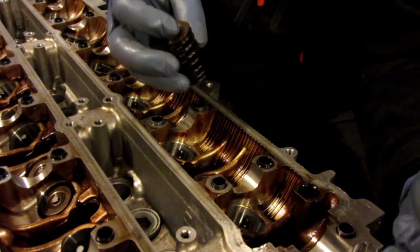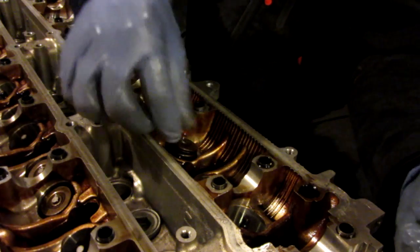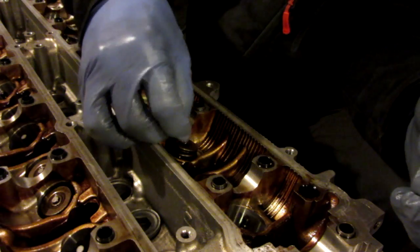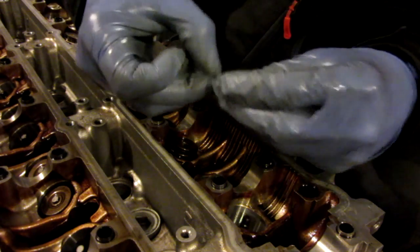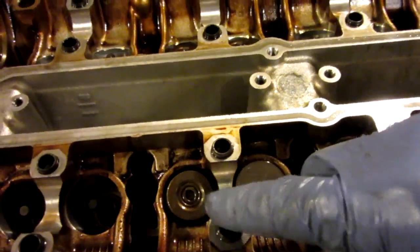So basically I redid some of the valves and stuff, so I'm just putting these springs and retainers back in now. As usual I have the valve sticking up out of the hole, and you put the spring in, and then you have the very little keepers, making sure they're the right way up. I like to just place them right where they're supposed to go — you've got the spring, the valve, the dot in the center, then there's two little retainers.